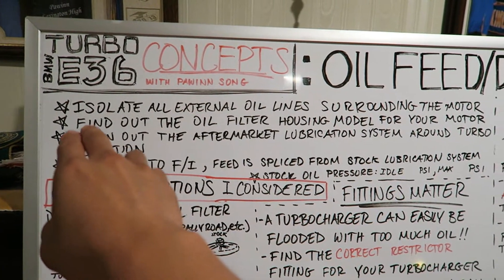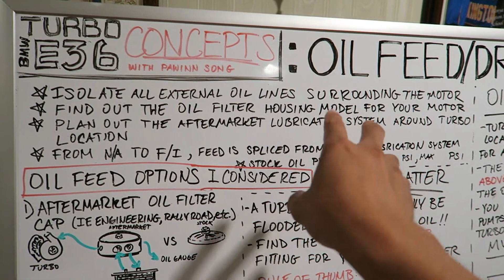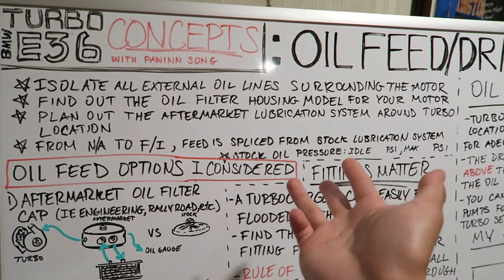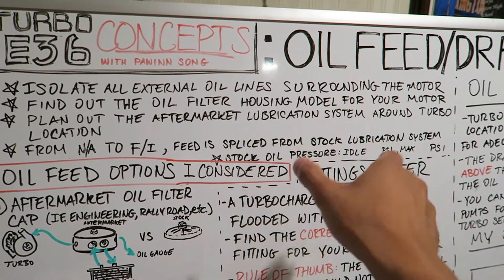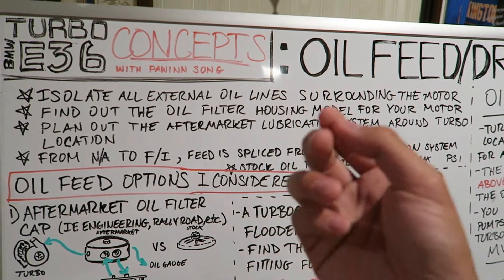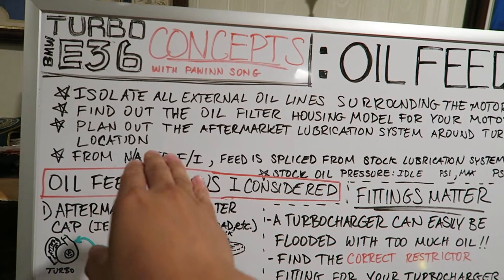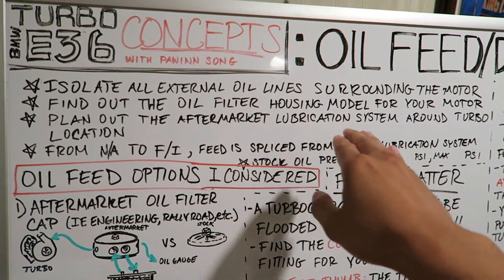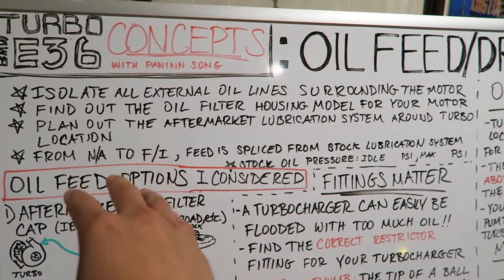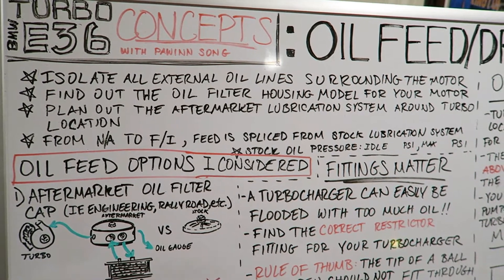The next point is that you've got to find out which oil filter housing model you have for your E36. Every single E36 — whether it's a Euro-spec M3 versus a US-spec, or a non-Vanos versus a Vanos motor — those oil filter housings might not be the same. Based on that oil filter housing, you have a couple of different options to choose from when you actually want to tap into the lubrication system. My third point is that you want to plan out the aftermarket lubrication system around your turbo location — figure out where your turbo is going to sit first, then figure out how long of oil lines you're going to need to tap from the oil filter housing or wherever you choose.